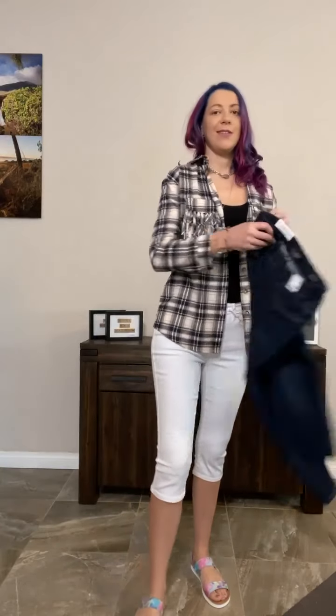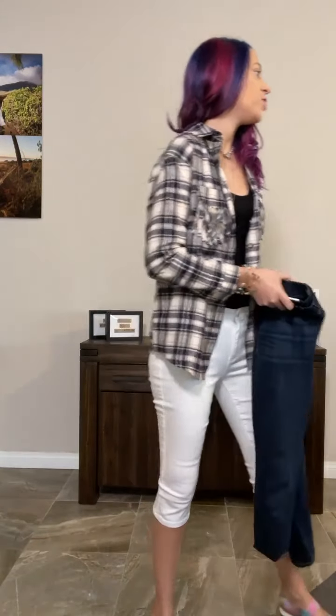Thank you so much — it's so fabulous having a little help in the background! You can kind of see it works so well with dark denim as well, and then it almost makes it more of a fall, late spring look.